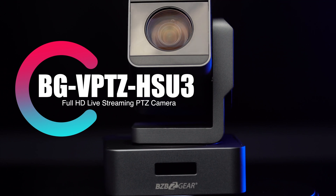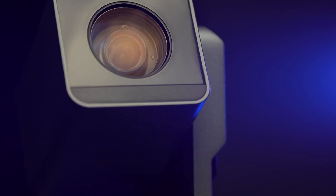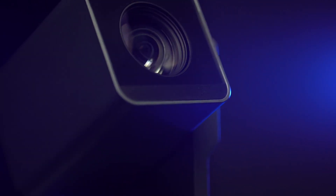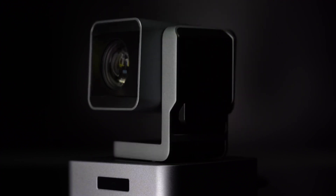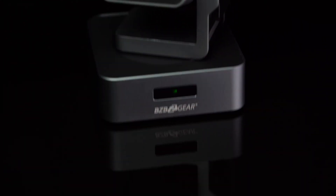PTZ stands for pan, tilt, and zoom. Essentially, a PTZ camera is an all-in-one unit that will let you remotely pan, tilt, and zoom it. So that's pretty simple.